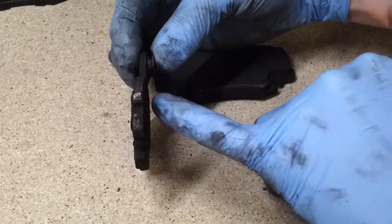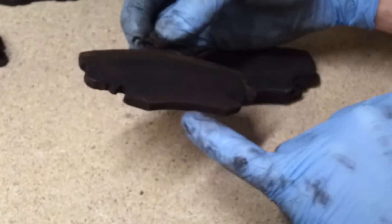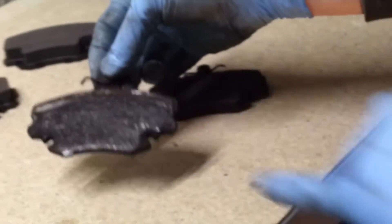As you can see, it's thin, very, very thin. Even on this side here, it's very thin. It's probably less than a millimetre just there.